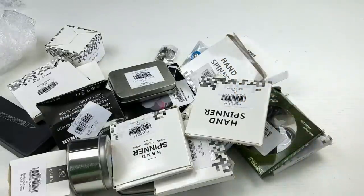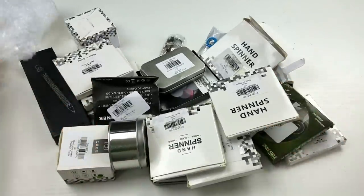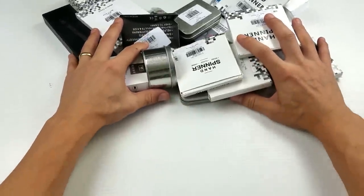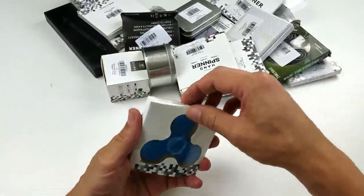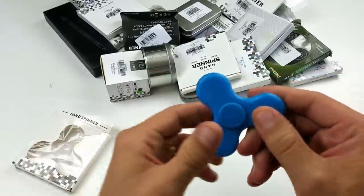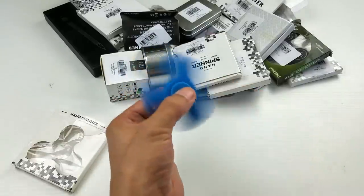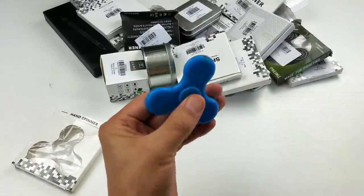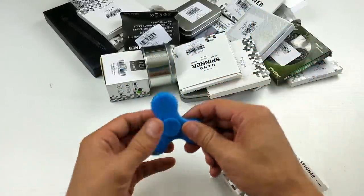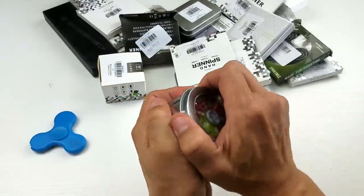Let me move the box over here and move the camera up a little bit so you guys can see. All right, let's start going over this. Looks like we have a Bluetooth spinner — you can see the speaker right here, and here's the charging port. Bluetooth spinner, guys! Let me know which one you like the best out of these, and I can probably work out some kind of giveaway as well.